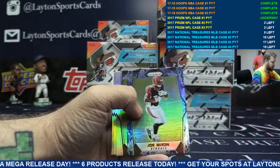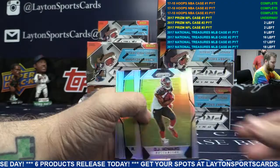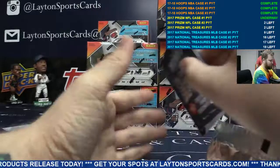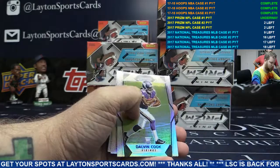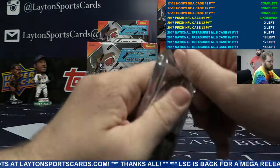Base. Mitch Trubisky rookie introduction. Camo Joe Mixon, numbered to 25, for the Bengals. Nice. Refractors, base on the back. Carl Campbell blue, Cameron Meredith for the Bears, to 199.